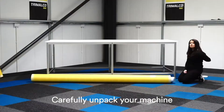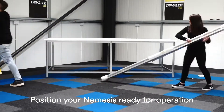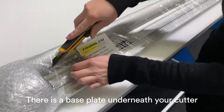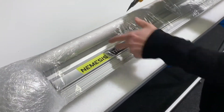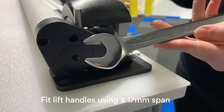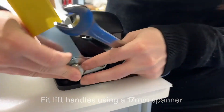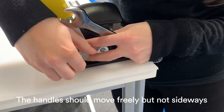Carefully unpack your machine and position your Nemesis ready for operation. There is a base plate underneath your cutter — be aware of this prior to removing the shrink wrap. Fit the lift handles using a 17mm spanner. The handle should move freely but not sideways.